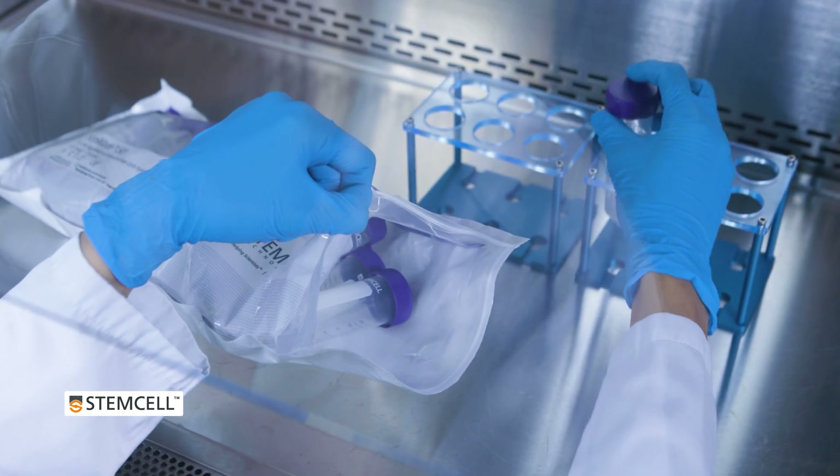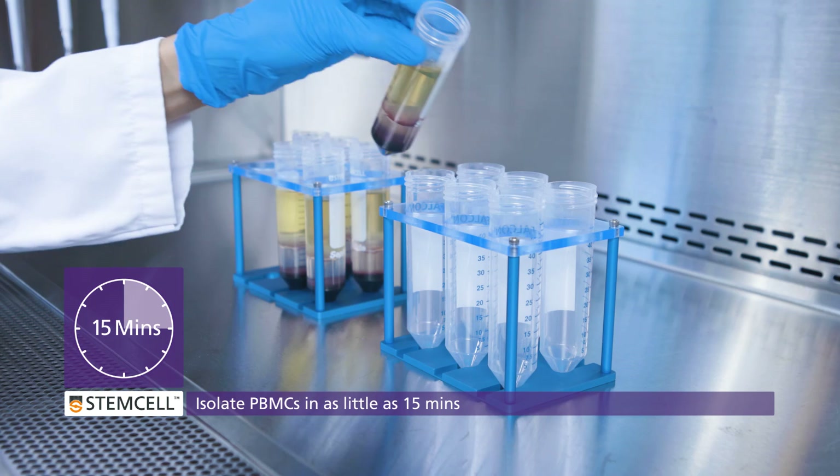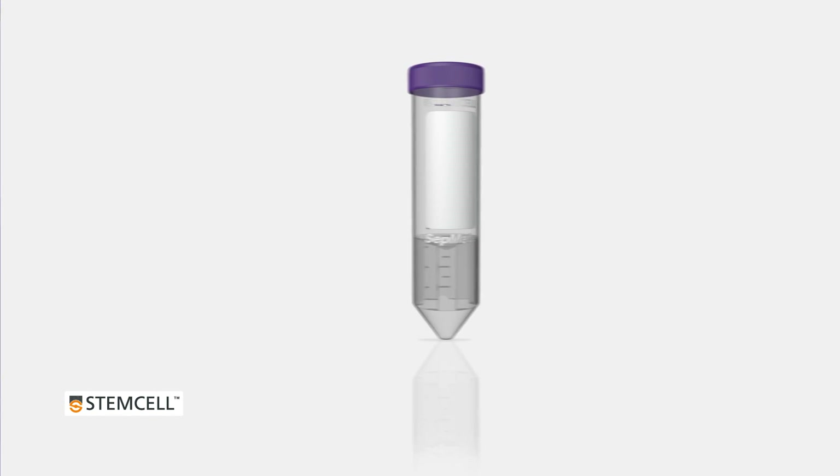CETMATE tubes from StemCell Technologies allow you to rapidly and reproducibly isolate PBMCs in as little as 15 minutes. With CETMATE, samples don't need to be carefully layered.